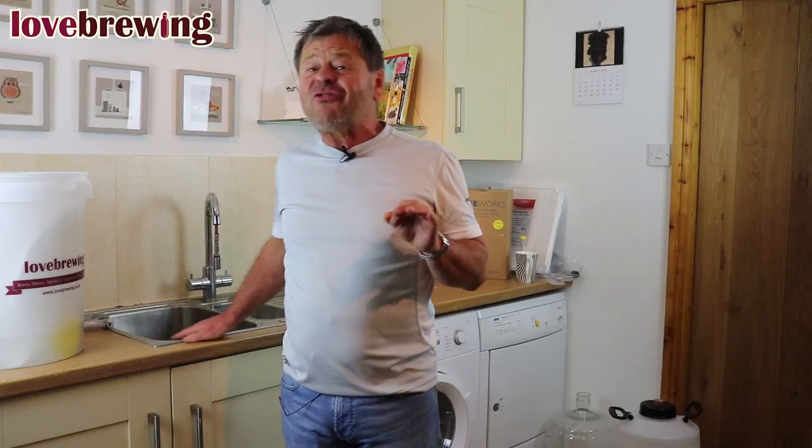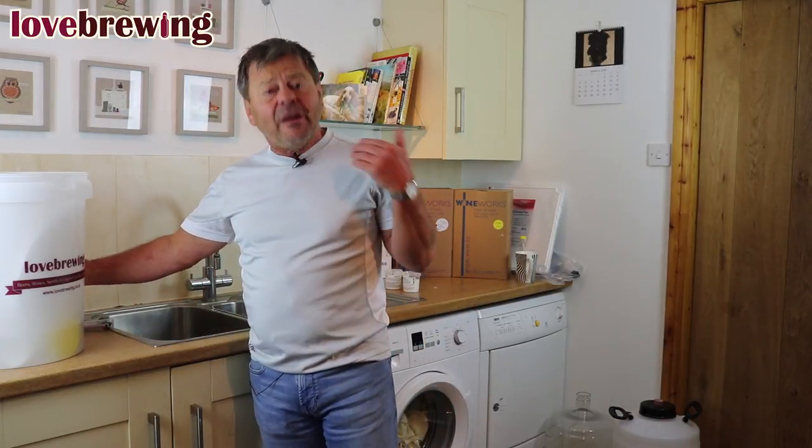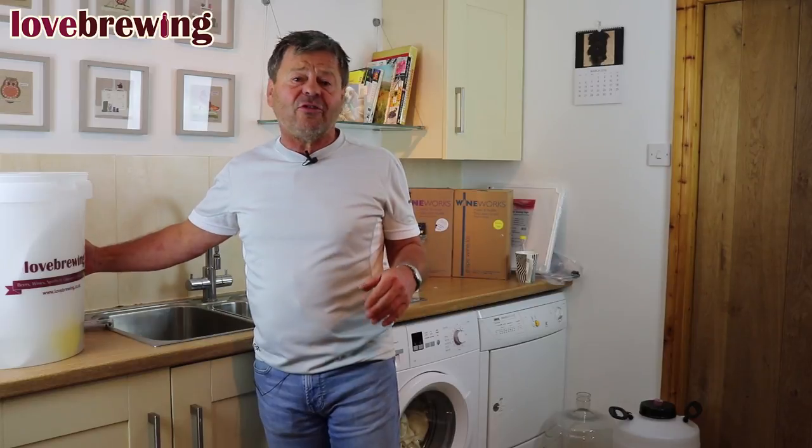We're going to now talk about temperature. We're looking for a temperature between 20 and 25. In the UK, most people have the problem that they can't get up to temperature — unlike in Australia and New Zealand where they're trying to drop it. So we're looking at raising the temperature in most average houses. The easiest way is to insulate the container by wrapping it in a blanket to help retain some heat. If we're still struggling, then we have three options — and I'd ask you to look at our videos on temperature control.